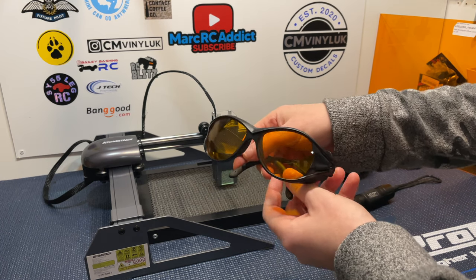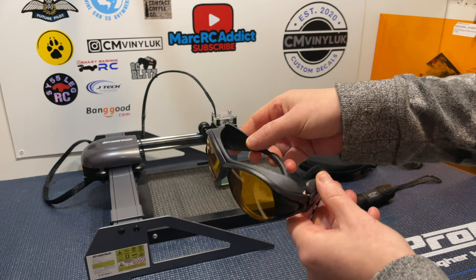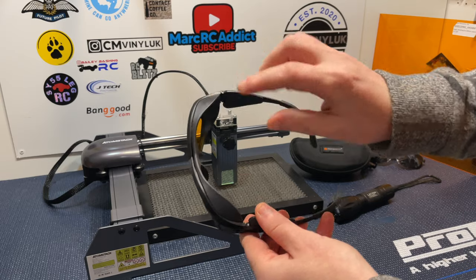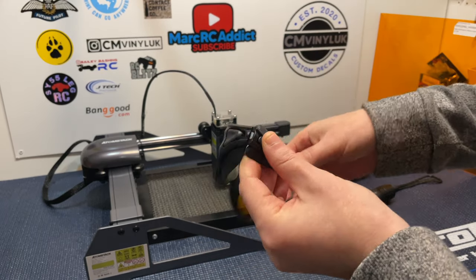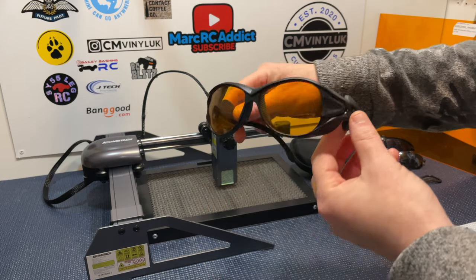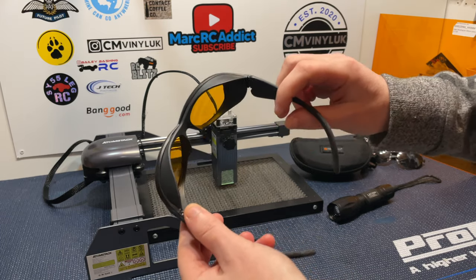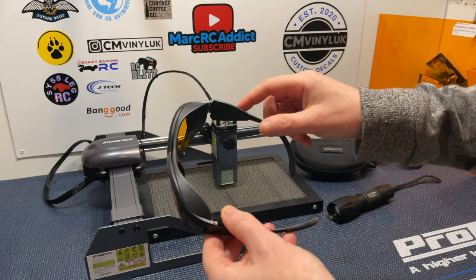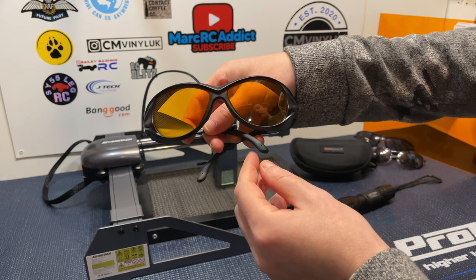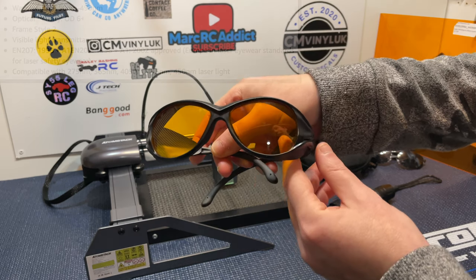These are made of a very tough-feeling plastic but they are extremely lightweight — they only weigh 39 grams, so they're not going to feel big and bulky on your face. You've got all-round protection: top eye protection, bottom eye protection, as well as side view protection, so no laser beams are going to get through to your eyes. I got the slimline versions, so you can't really wear normal glasses underneath them unless your glasses are really small, but they do make a different set for people who wear glasses.